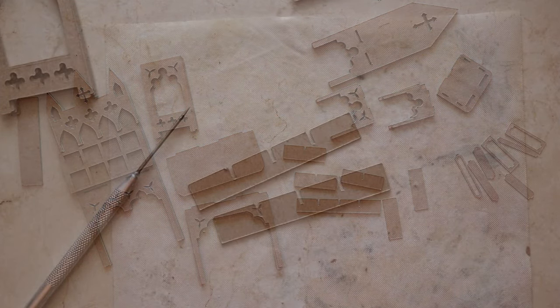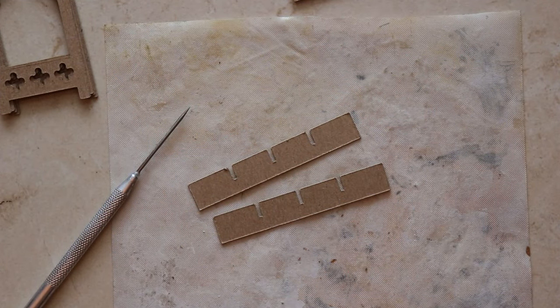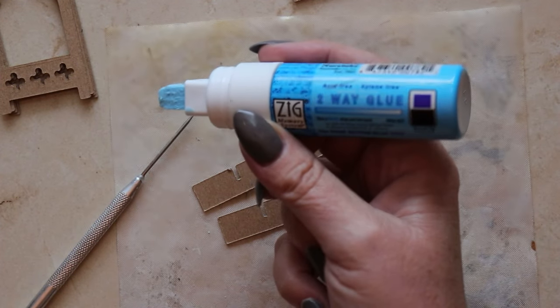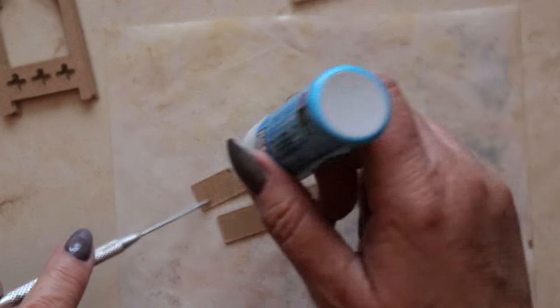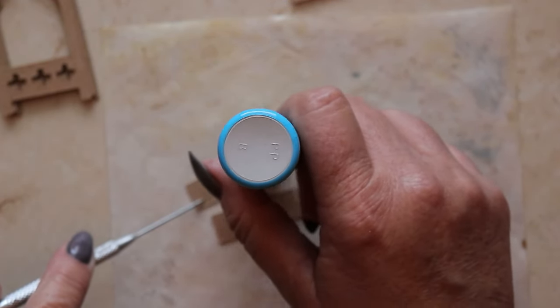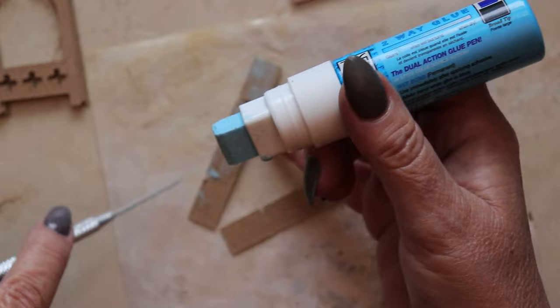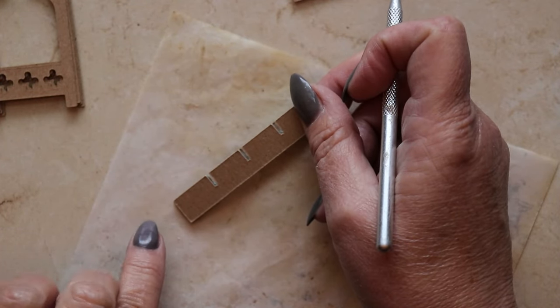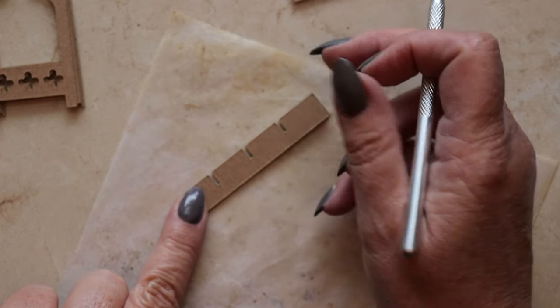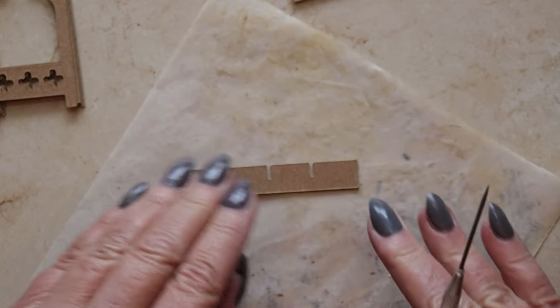I'm going to begin the assembly process by putting together these two slotted strips using Zig Two-Way Glue. These strips are intended to form the backbone of the cubby holes, so it's very important to get the slots lined up as close to perfectly as possible.